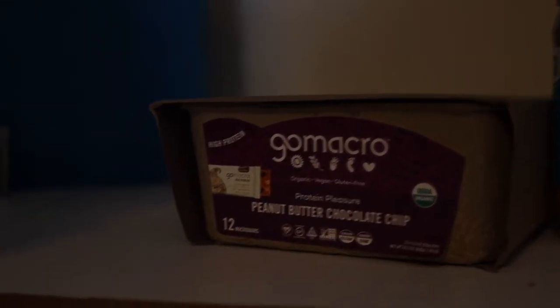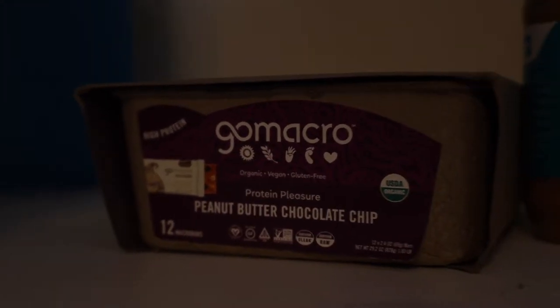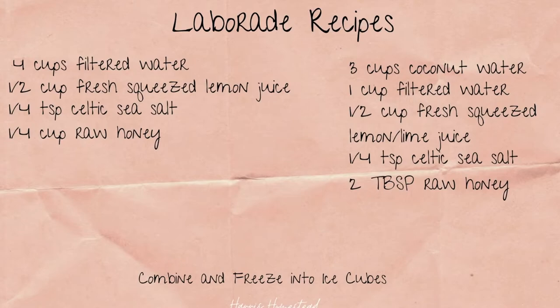In the closet right beside where the birth pool will be are all of my labor snacks — I'm excited that during this birth I won't be restricted from eating like I was at the hospital. I have peanut butter and rice cakes for quick energy and coconut water for electrolytes. I also have Go Macro bars, which may be more for the postpartum time. I'll also be making frozen ice cubes of teas and labor aid recipes to keep my energy up. My first birth was about a 72-hour labor, so we're definitely prepared to sustain me through a long one.